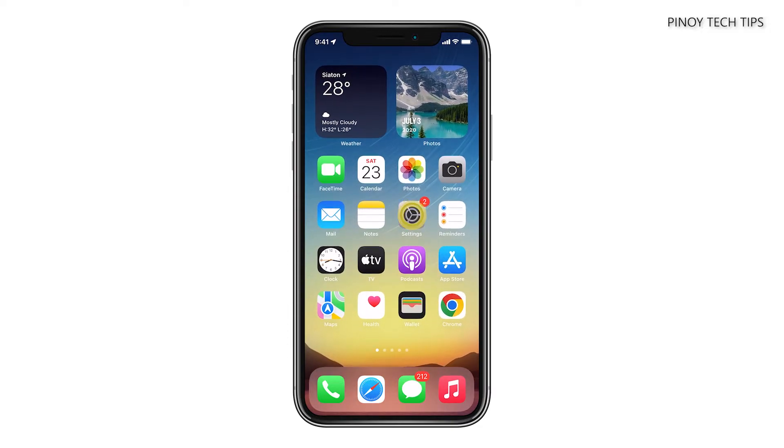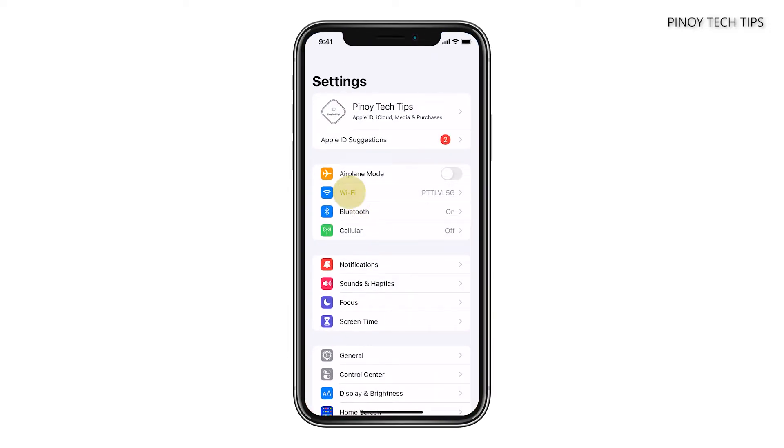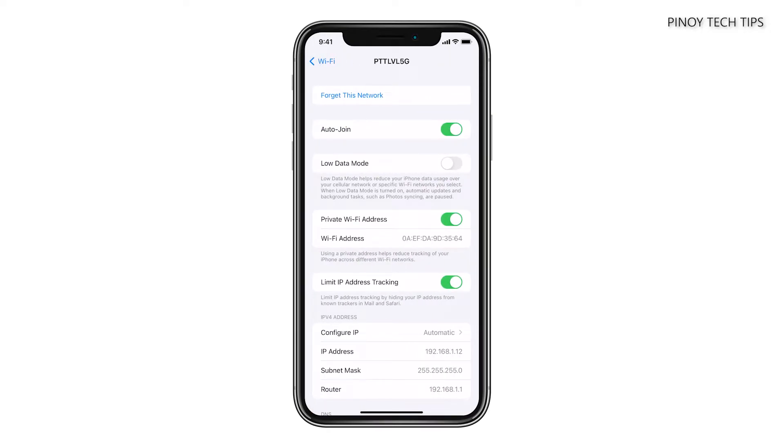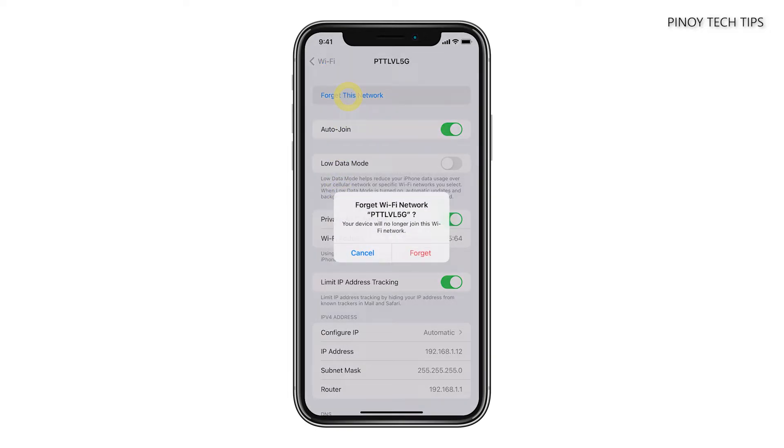From the home screen, tap Settings. Touch Wi-Fi and then tap the information icon next to the Wi-Fi your iPhone is connected to. Tap Forget This Network and then tap Forget to confirm.